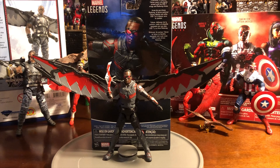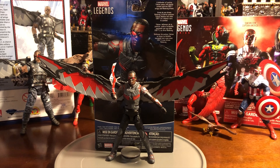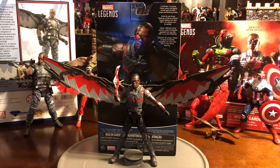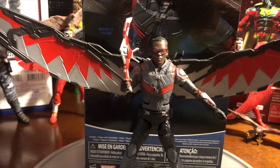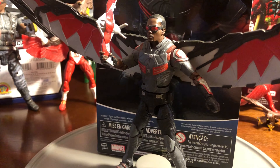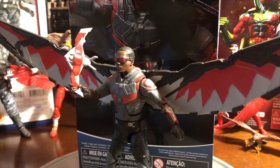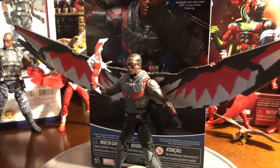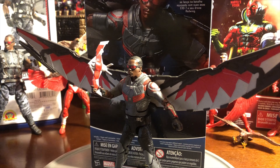The next figure I want to talk about is the Walmart exclusive Marvel Legends Falcon from the Civil War movie. This Falcon is pretty cool because he does bring back some of the concepts of the comics — like in the old school comics, he had Red Wing. Here you see he's holding a mechanical Red Wing. It's not similar to the actual falcon, but it's cool the way they brought it back with some type of sophisticated mechanics.